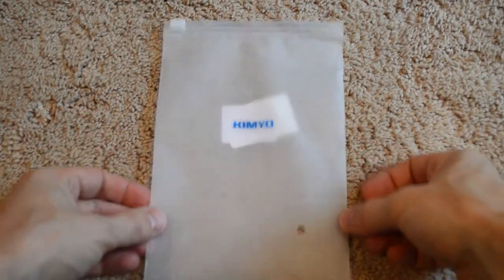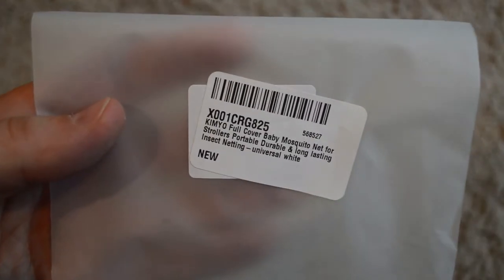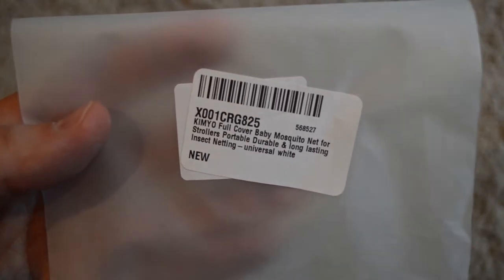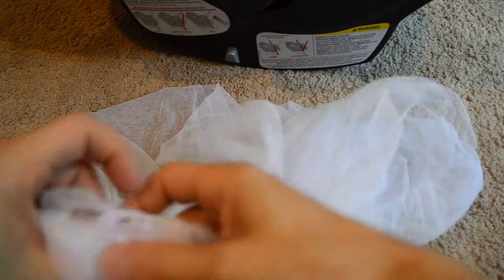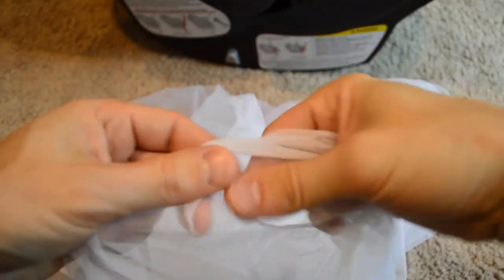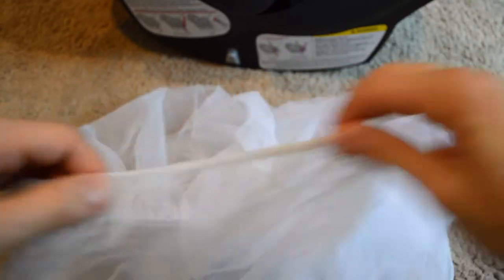So this is the bag it comes in — a small ziplock bag with Kimyo on it. This is the back of the bag with a description of the product, just to confirm you're getting the same product as in this video. You can see it's just a very fine mesh with an elastic cord that runs the entire length of it. That's pretty much what this is.